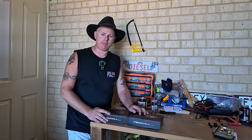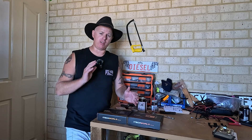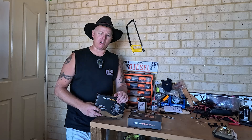G'day everyone, Diesel here from Getting Around Oz Camper Trail of Travelling, thanks for joining us today. Hope your Christmas preparations are going well — we've been pretty busy and I know you've probably been busy as well, so I thought today might just be a short, sharp and quick one and tell you about something I've got going on.